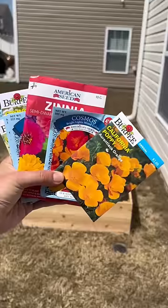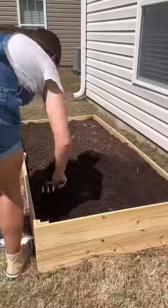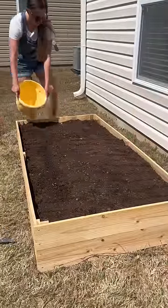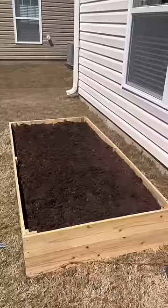I planted a combination of flowers: cosmos, poppies, zinnias, and some wildflower mixes. I spread them out randomly, then patted it down with my foot because that's what it said to do, and then watered it. Here's what it looks like — I'm so excited! Make sure to follow along for more garden content.